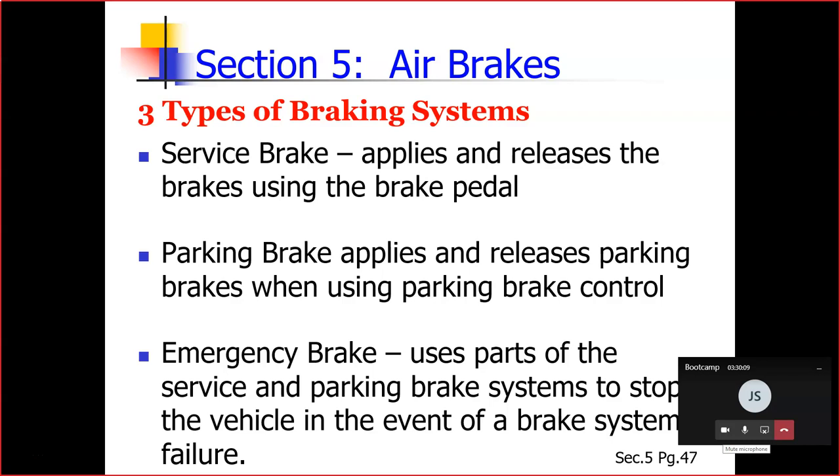There are three types of braking systems. All brakes use compressed air to make the brakes work. Air brakes are a good and safe way of stopping large and heavy vehicles, but the brakes must be well maintained and used properly.